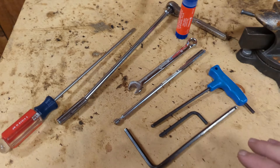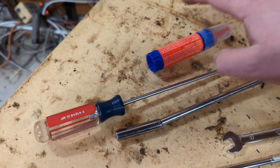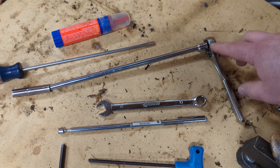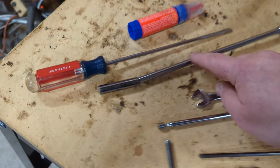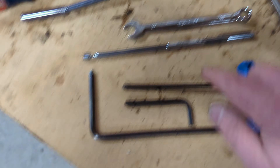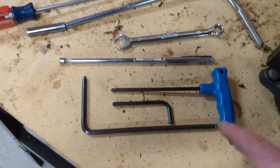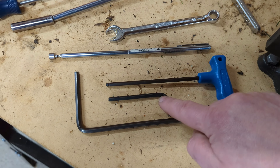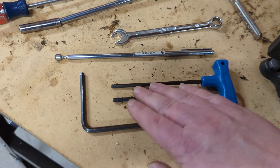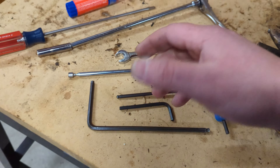Tools required for this job are pretty minimal: a flat-blade screwdriver, a little bit of thread lock, a small ratchet with an extension, a seven millimeter socket, a ten millimeter box wrench, a magnetic pickup tool just in case you drop something in the engine bay, two different size four millimeter Allen wrenches — a long ball-end and a short one — and a five millimeter Allen wrench.